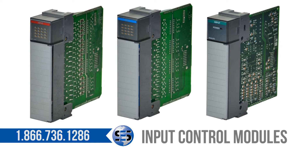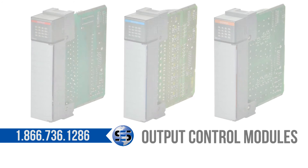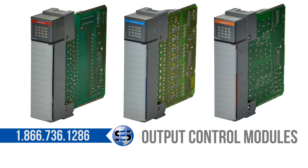For every input, there's an output. SLC 500 outputs come in just as many variations as inputs do. Outputs can be 115 volt AC, 24 volt DC, relay, analog, amongst others. Outputs send signals out to your machinery to make it function as planned. Outputs that are not functioning correctly will put out inconsistent product.